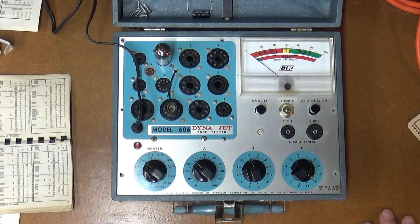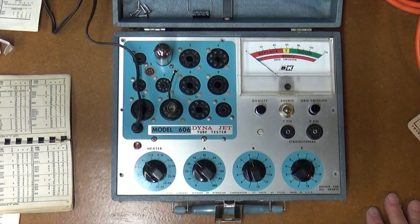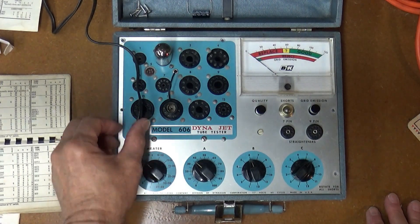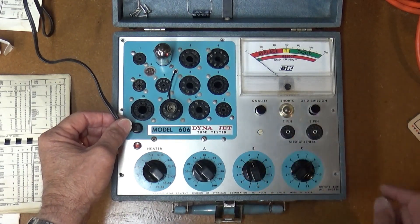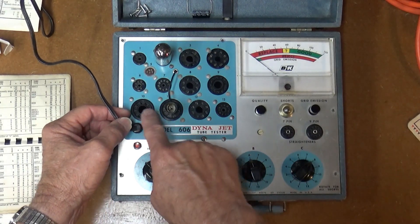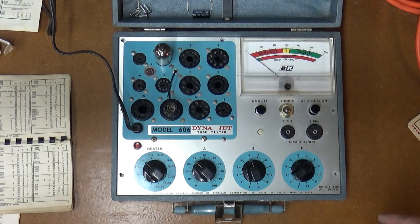The Dynajet model 606 is fully calibrated, tested, and seems to be working fine, so I'll start using this tester. The great thing I like about it is it has a compactron socket and I think a Noval socket somewhere, so you can test some of the newer tubes that some of my older tube testers can't test. Great little addition.